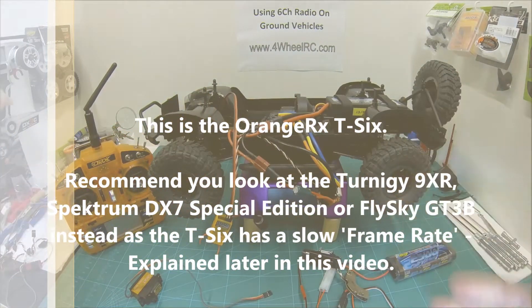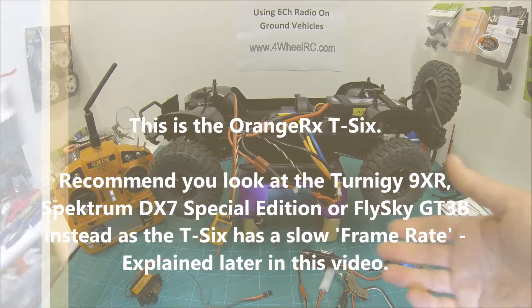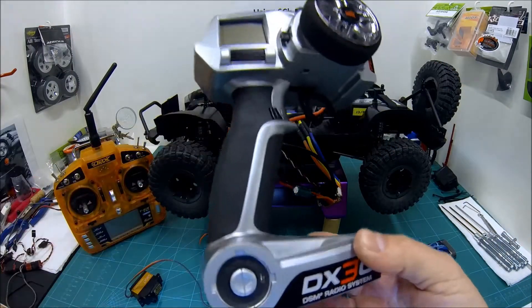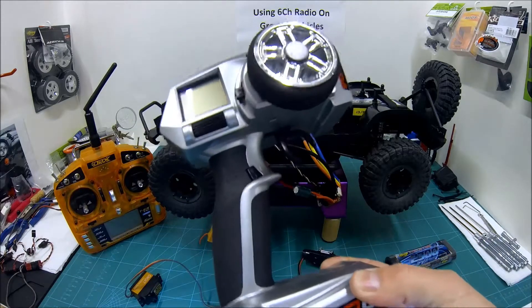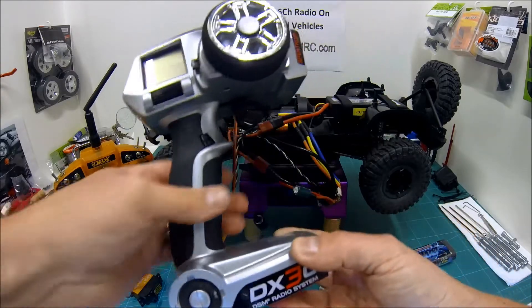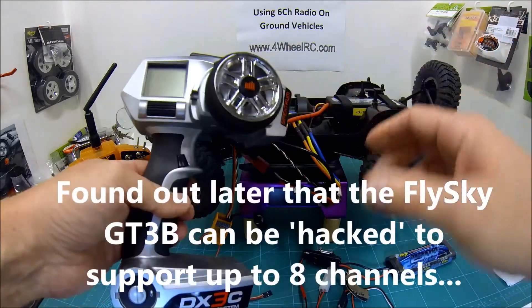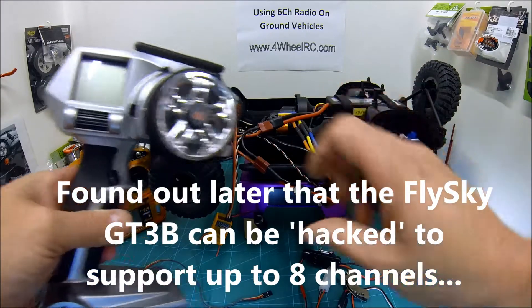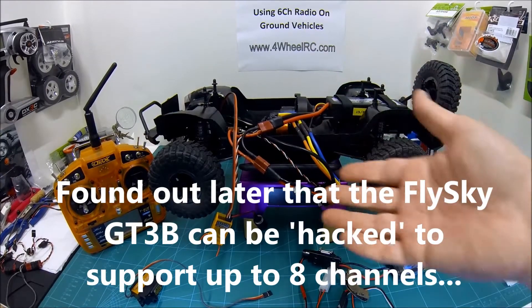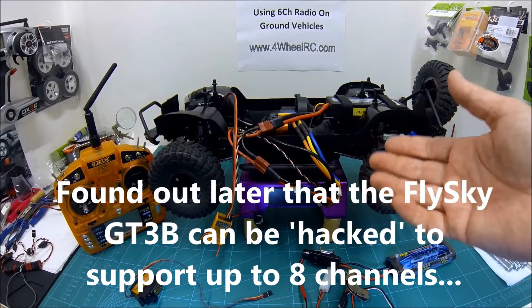They're all great. But if you really couldn't get your brain around a stick unit and you want a pistol — thank you to some folks who posted in some earlier videos — you can get one called a FlySky. I think it's a GT3. I believe it can be hacked to support up to six channels. They're not all proportional channels; some of them are sort of switched on or off. But if you need a pistol, have a look at a FlySky FS GT3.